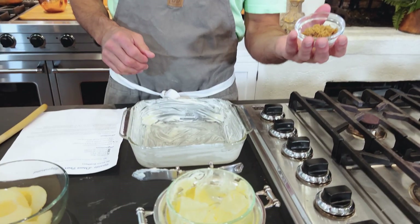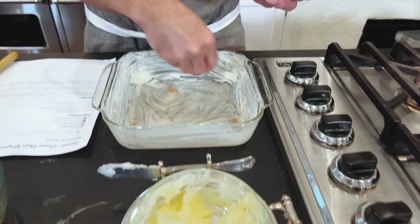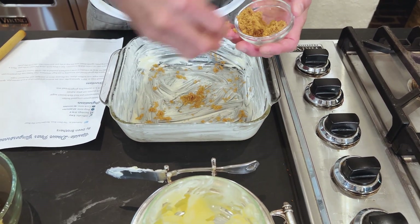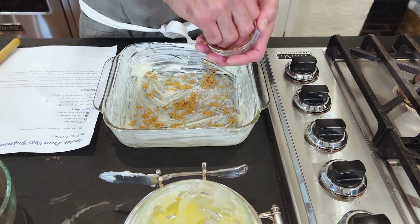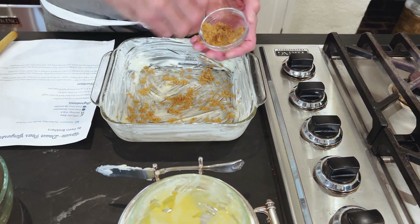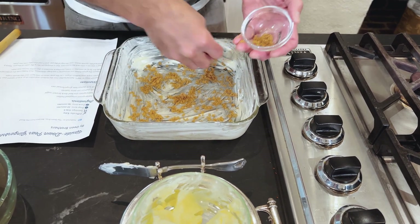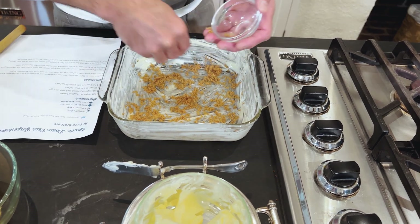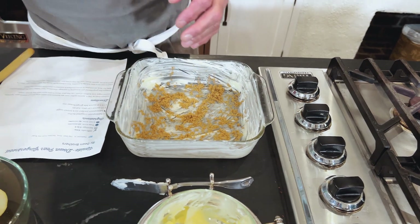The next step in the recipe is brown sugar. I'm just going to sprinkle it all over the bottom. Can you believe it is Christmas 2023? This year, as did last year and the year before, is just flying by. Brown sugar all over the bottom.